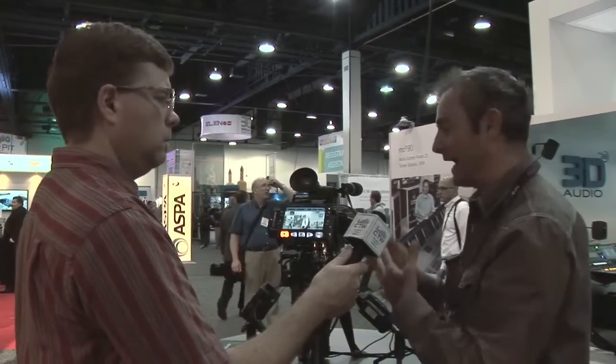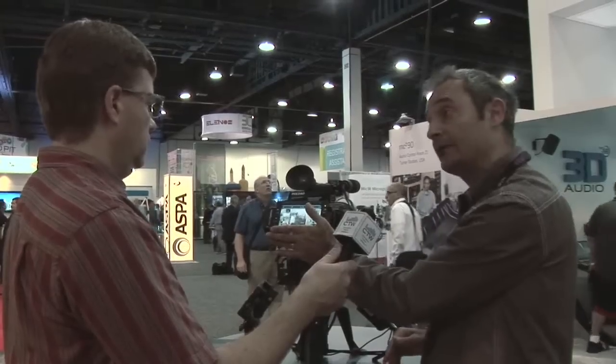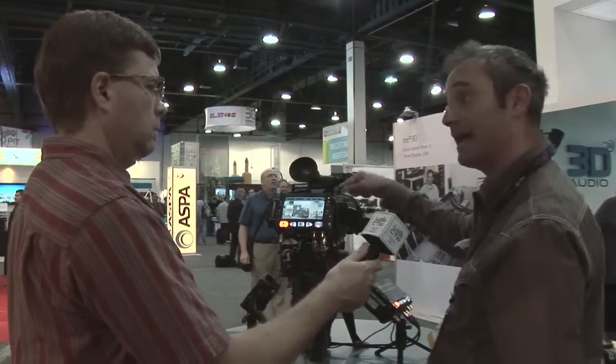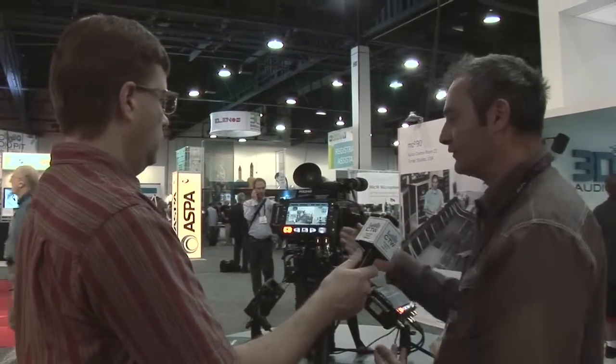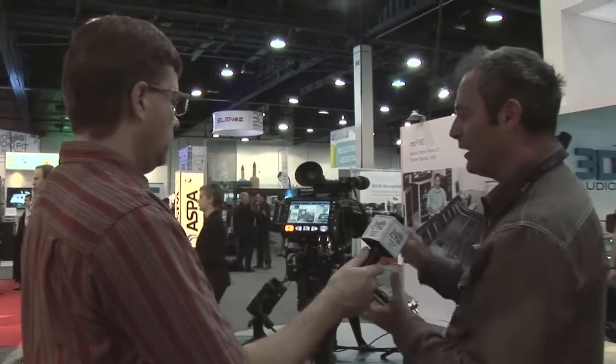In terms of working with cameras, we can trigger recording not only locally from the PIX, but also via the SDI record start/stop flags, via timecode over SDI, and we can even use LANC as a way to remotely control units. So there are lots of remote control features built in. That gives you a pretty good overview of the PIX portable unit.